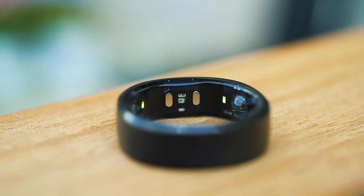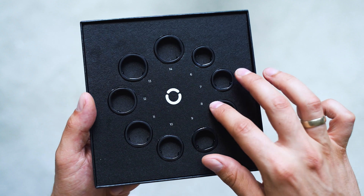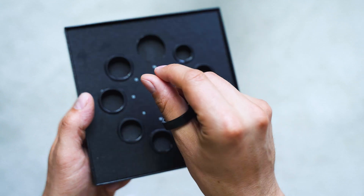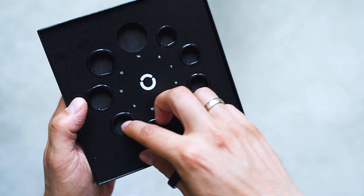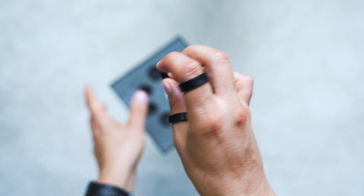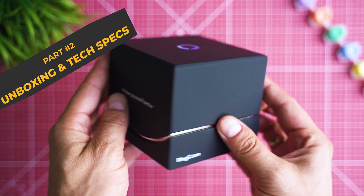Before the unboxing, let me explain the process of ordering — you should get the sizing kit first. Pick the most suitable size for you, but know that simply putting it on the finger is not enough to take a good decision. Make sure to wear it for at least 24 hours in order to find out whether it feels comfortable throughout the whole day. Then, once you go for your preferred size and color — Ring Conn have a few interesting coating options — it will arrive and look like this.